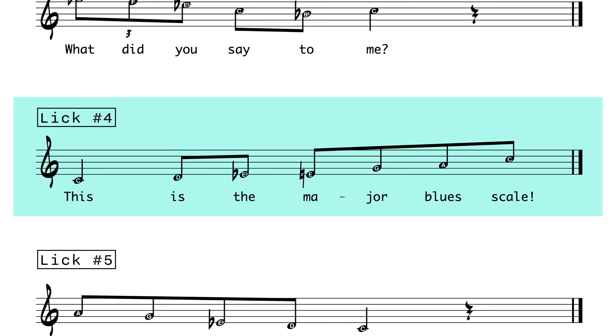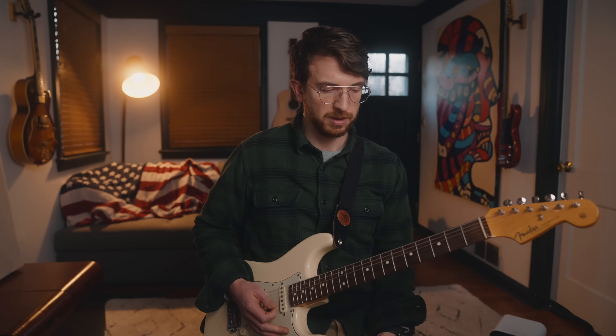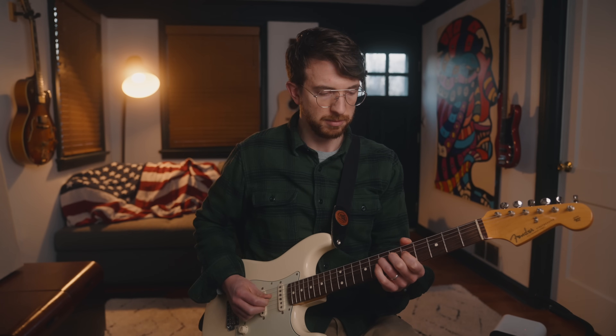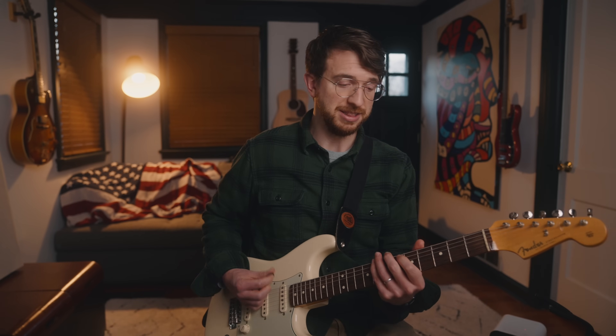Lick number 4 is super easy — all it is, is the major blues scale going up. It's literally just running up the blues scale with a particular rhythm, and you can remember the rhythm with the lyrics: 'This is the major blues scale.' It's amazing how much rhythm can change the sound of a scale. If I played it with the same straight quarter notes going up, it wouldn't be that interesting. But as soon as you put some rhythm to it, it really comes to life — especially when you start focusing on phrasing.